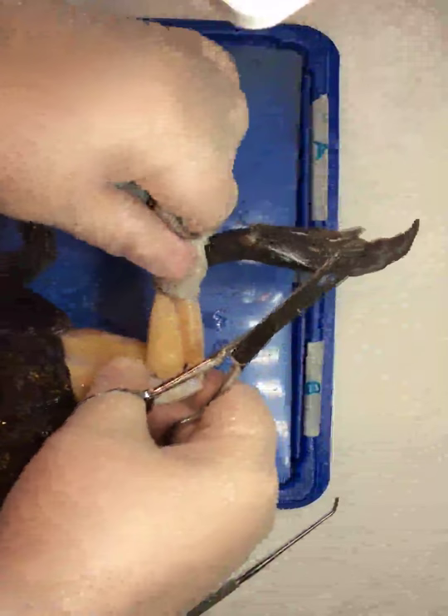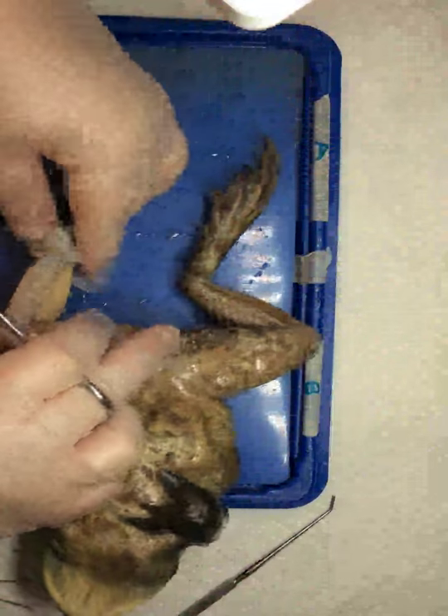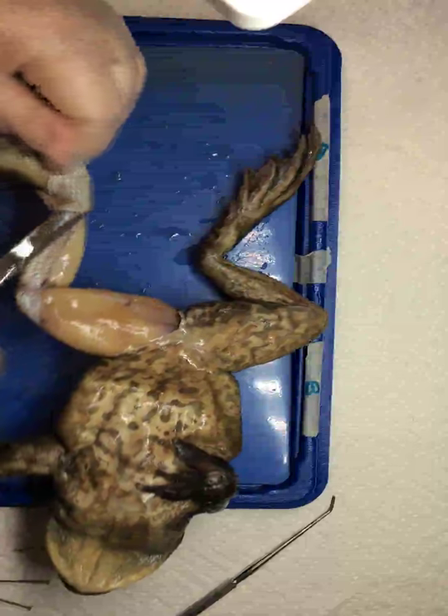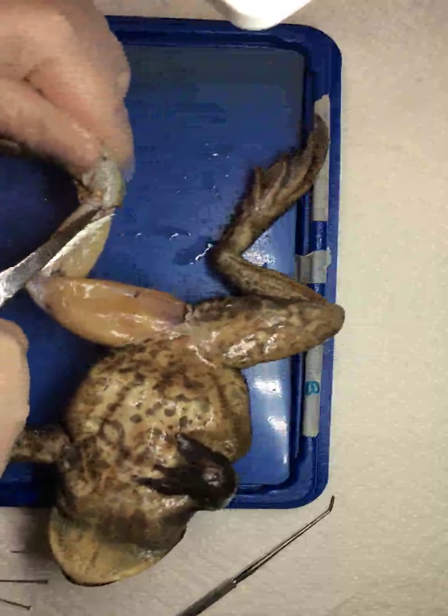Just continue to pull gently, gently. The snip is going to free some tissues. Put your scissors under the skin sideways, and snip.